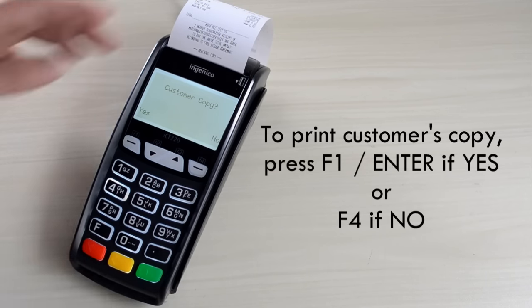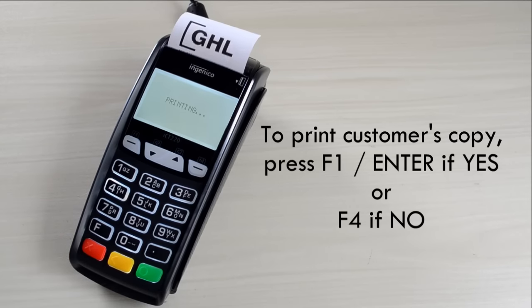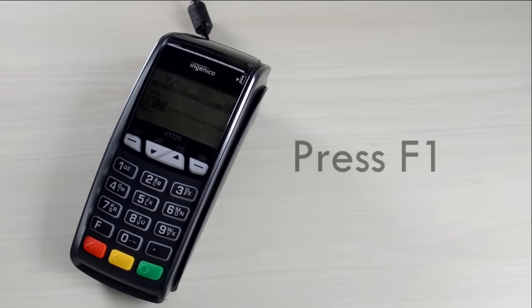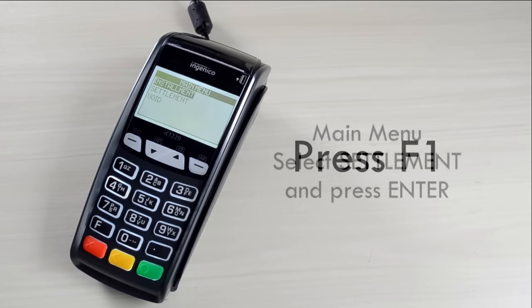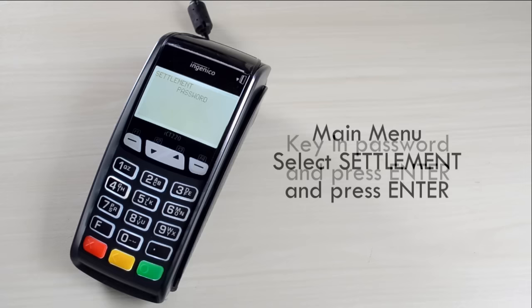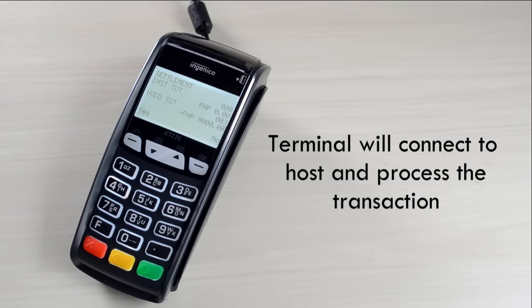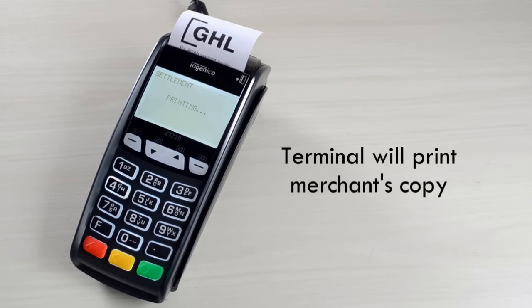To print customer's copy, press F1 if yes and F4 if no. Settlement Transaction. On the main screen, press F1. On the main menu, select Settlement and press Enter. Key in password and press Enter. Terminal will connect to host and process the transaction. Terminal will print merchant's copy.